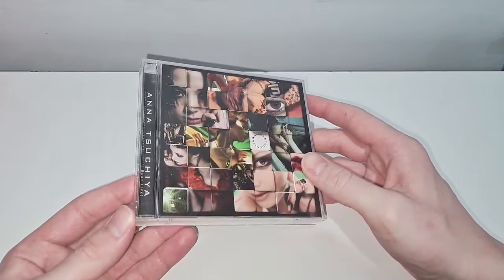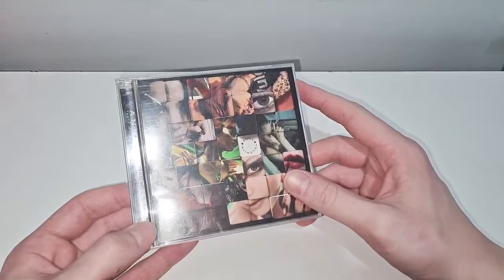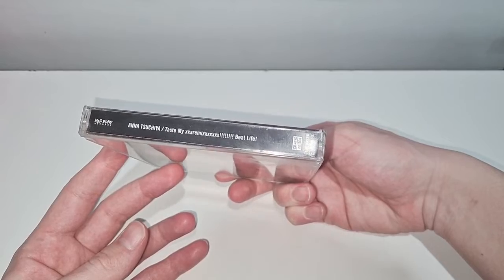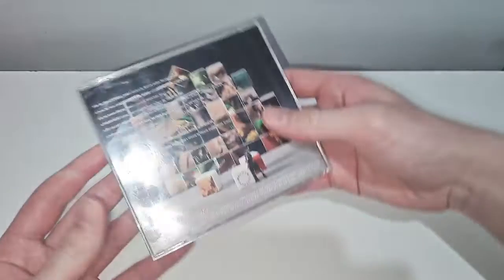This was released just after her Taste My Beat. Taste My Remix Beat Life — you get two discs.